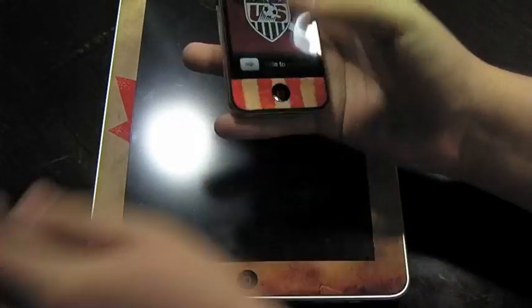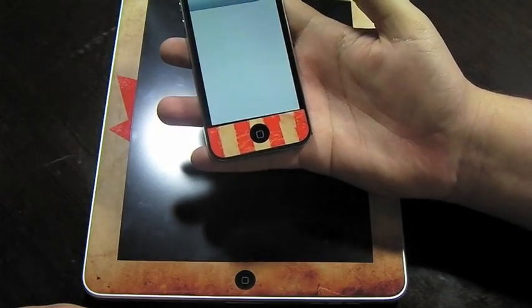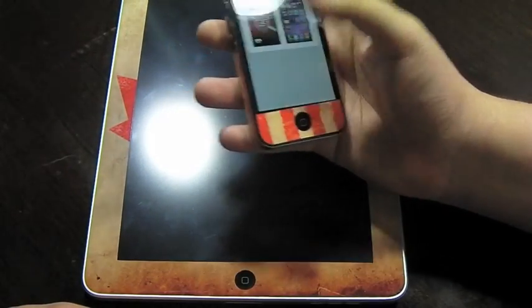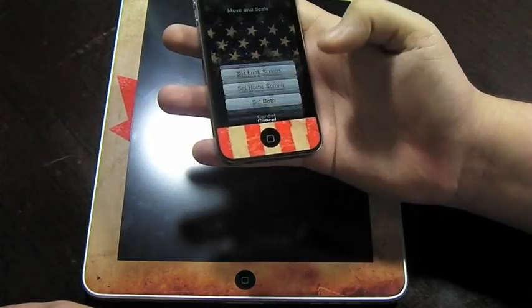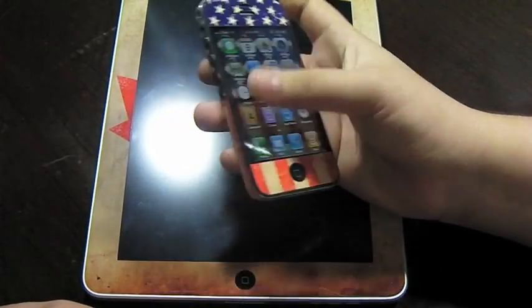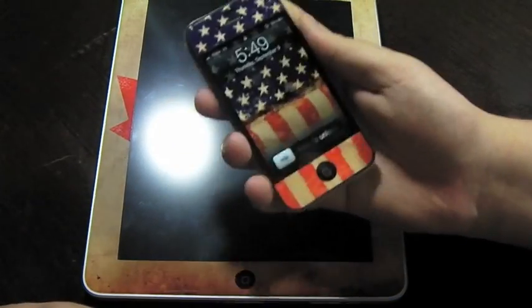I forgot to show you the matching wallpaper for the iPhone one. Let's take a look — going into wallpaper, camera roll. As you can see right there, we have the U.S. flag one. And as you can see, there we have the matching wallpaper for it.